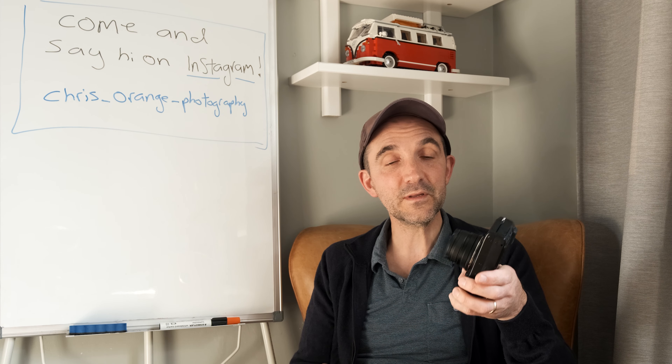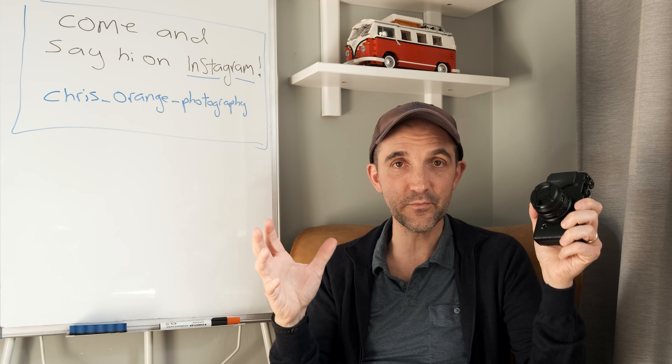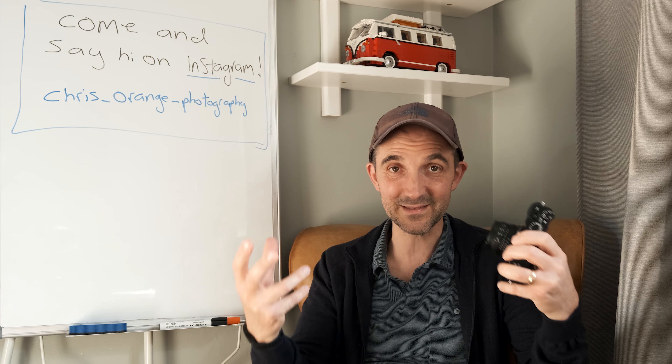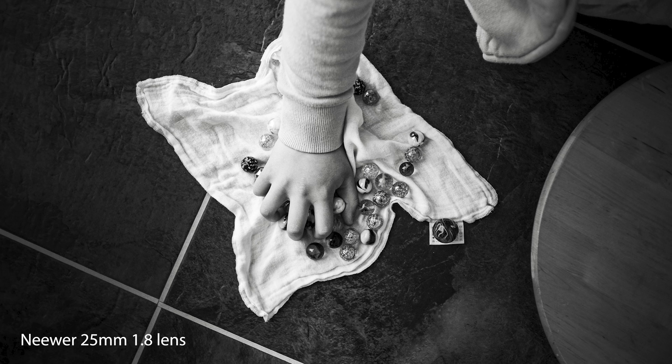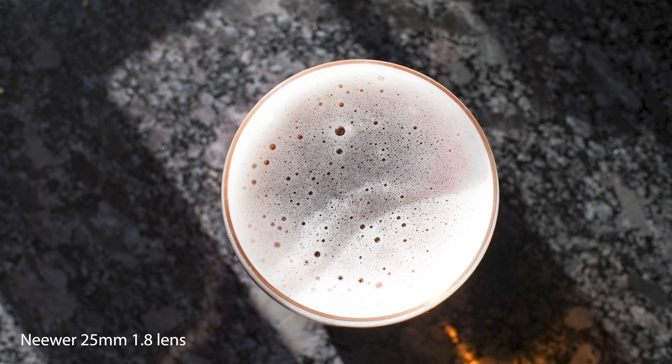I'm going to stop there because I want to do a proper review of this lens. Here are a few pictures coming up now for you to see some samples. I'm going to do a proper review and really show what I think. But this is just my initial first impressions, because there was quite a lot of interest in this lens. Definitely a thumbs up in the area I've given it to score. And if you're going to get one of these, turn on focus peaking — it makes it much easier to get your shot in focus. Thanks a lot.